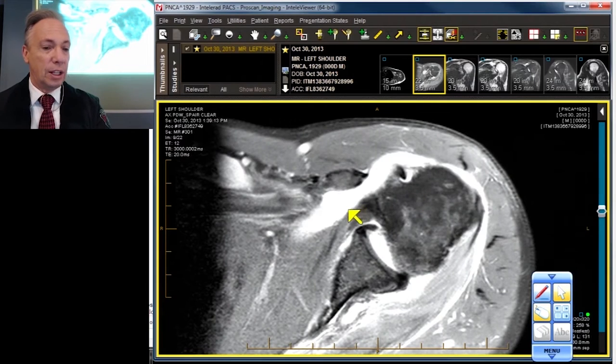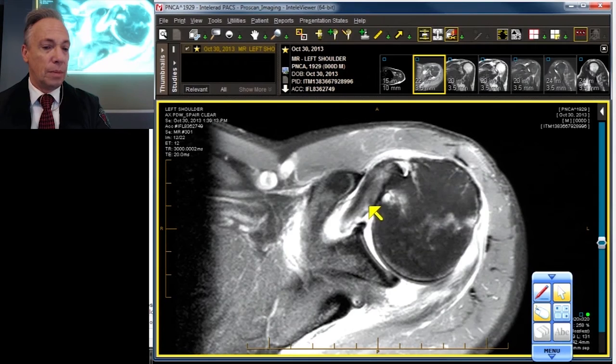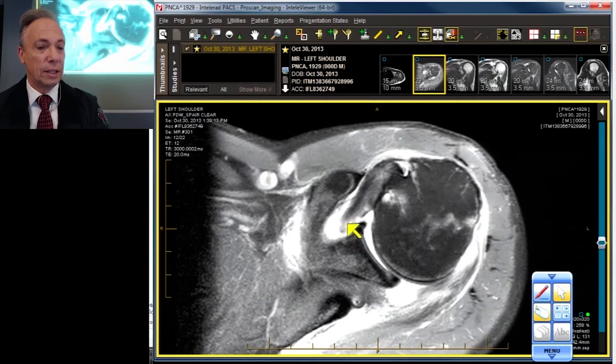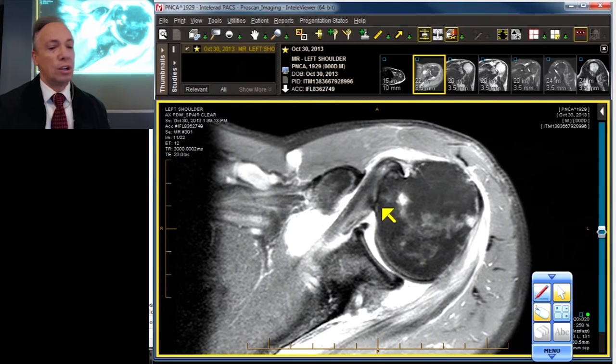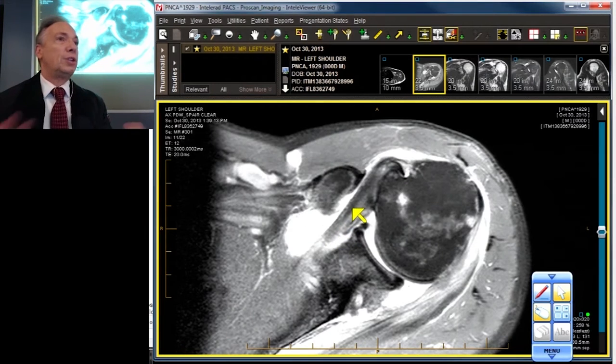Let's pay attention to the subscapularis as we move on down. We are missing the subscapularis fibers right here — at least the deep ones. The superficial ones are intact but the deeper ones are torn. And with those fibers runs the middle glenohumeral ligament, which attaches right there and is intact. So the deep fibers of the subscapularis are injured, but the superficial fibers are intact — at least we've got some of the cuff still present.